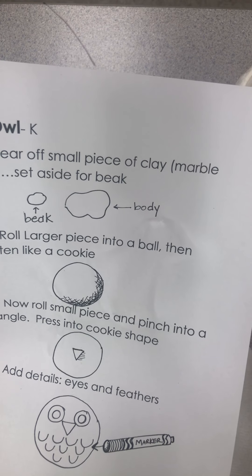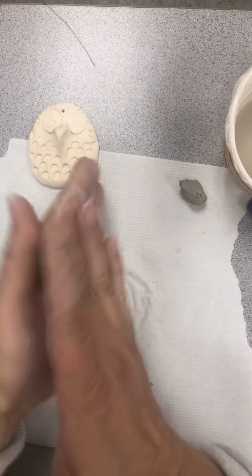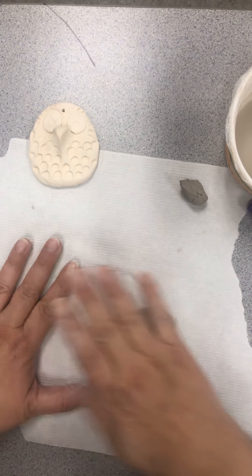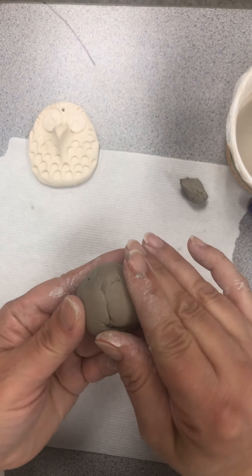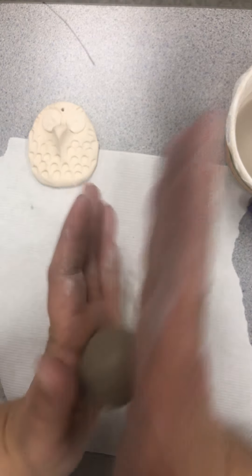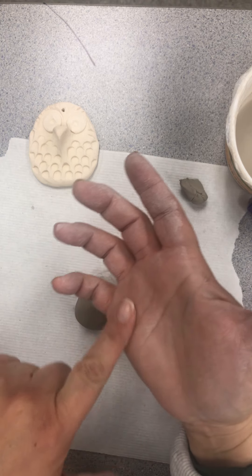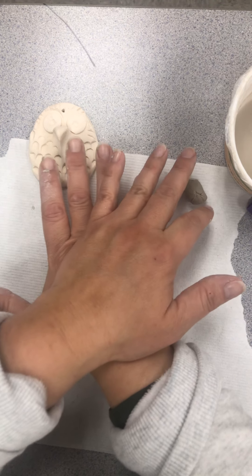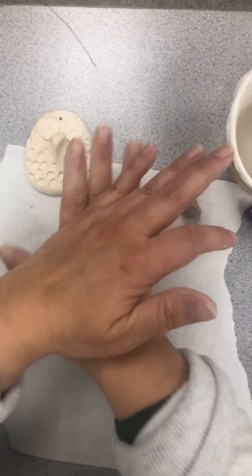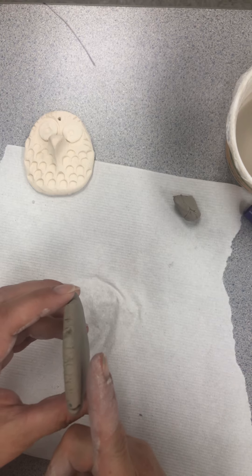Step two: roll the larger piece into a ball, then flatten it like a cookie. Take the large one and roll it in your palms or onto the table — any way you want to make a ball. If you have big creases, you can take your thumb or finger and get rid of them, but a few won't do anything to your project. Then flatten it like a cookie using the palm of your hand — it's much easier if you stand and press. Flatten it to about finger thickness.